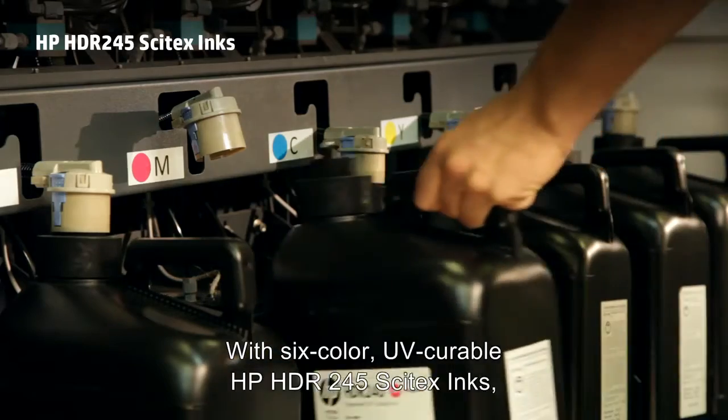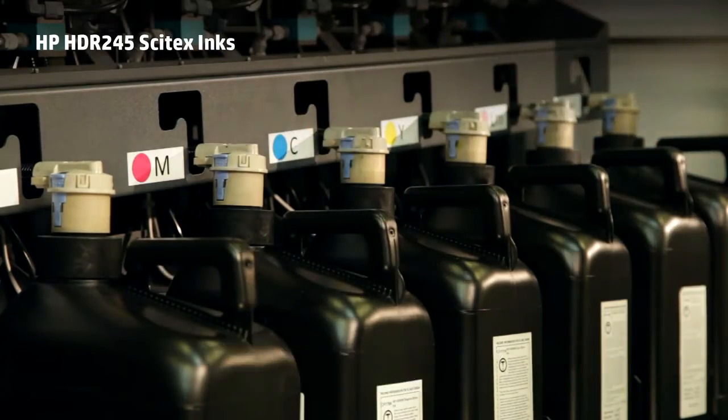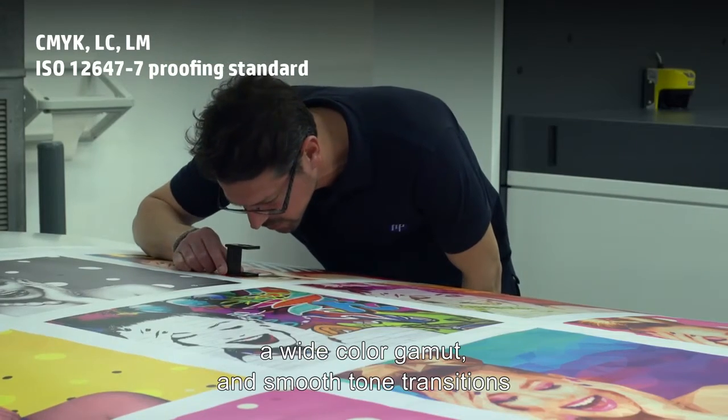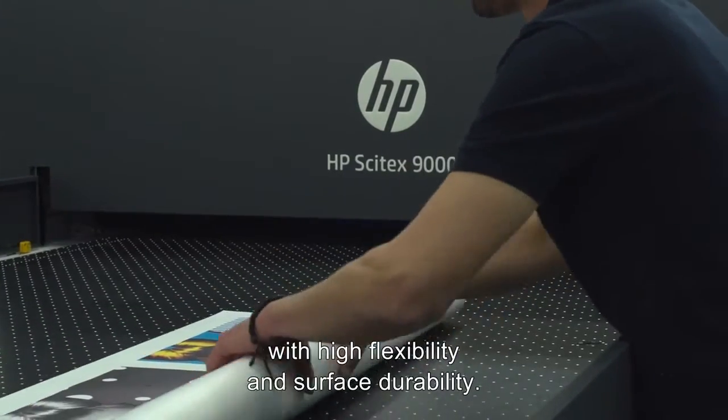With six-color UV curable HP HDR245 Cytex inks, you'll see high print quality, a wide color gamut and smooth tone transitions, with high flexibility and surface durability.